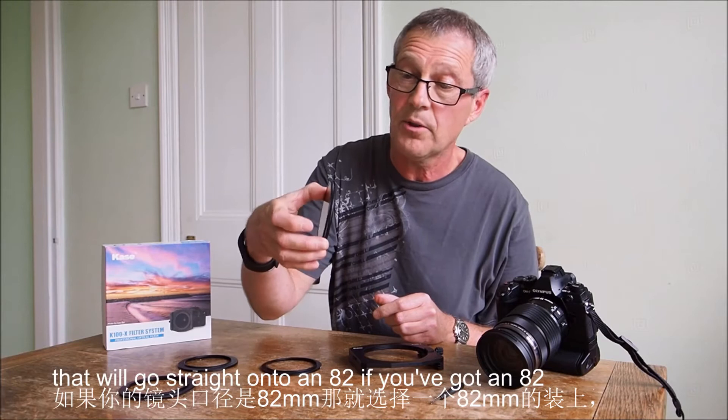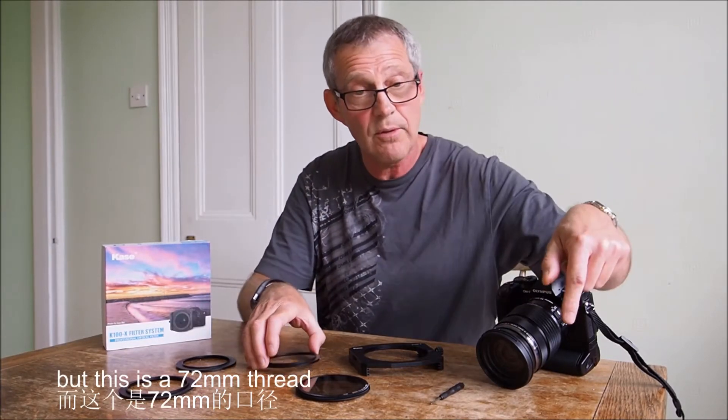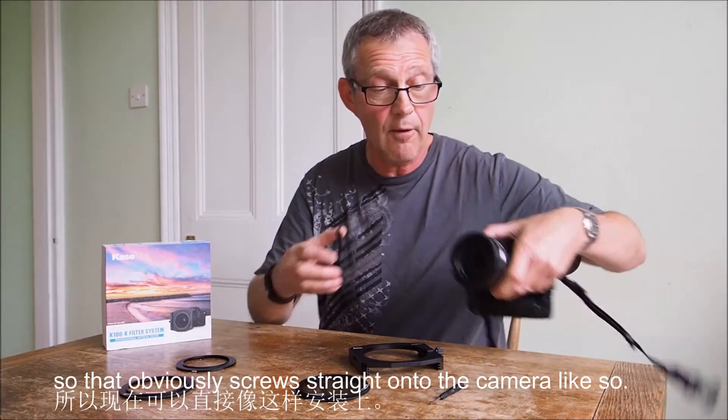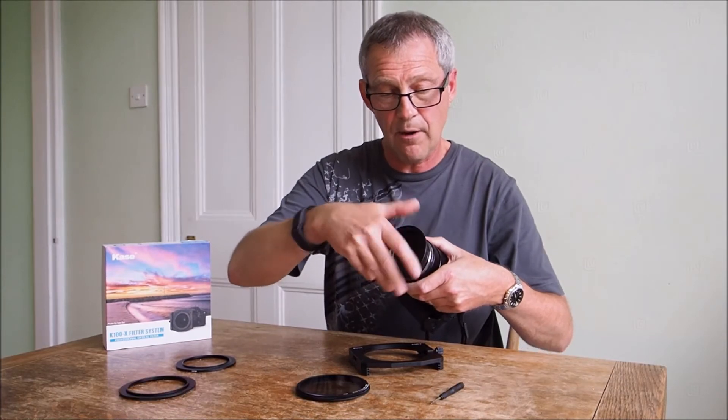You then pick your adapter ring. If you've got an 82 or a 77 you go straight on to those, but this is a 72 millimeter thread, so that obviously screws straight onto the camera like so.